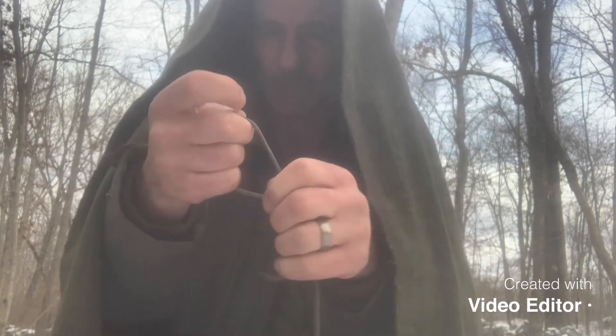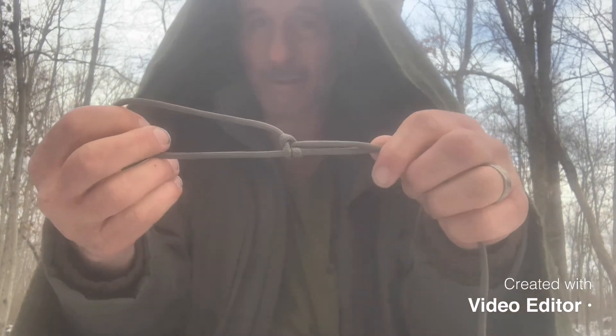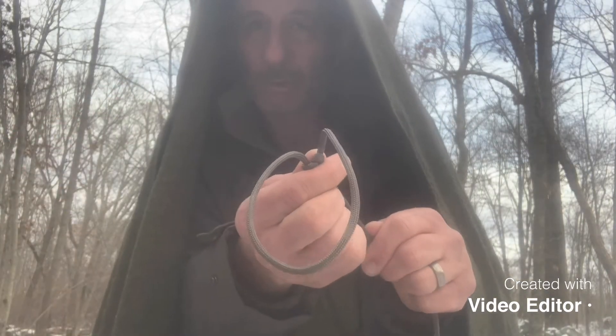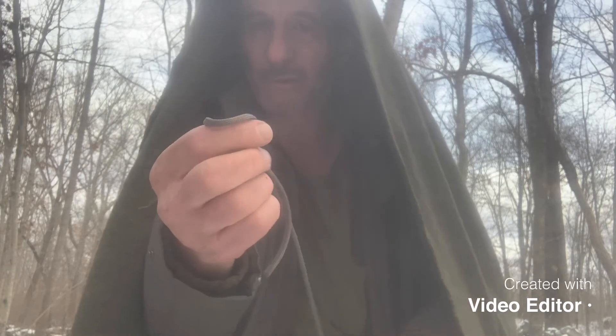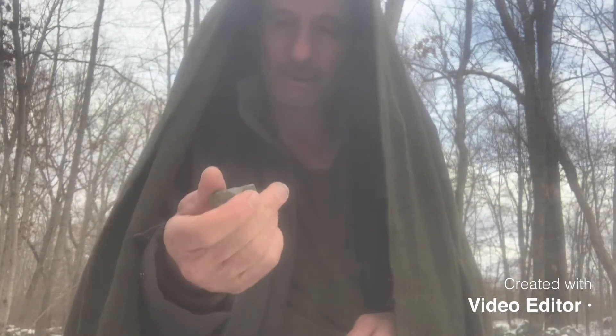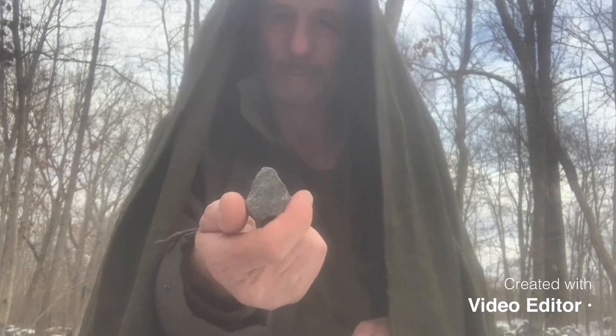I'm gonna put a slipknot in my paracord, slip it closed and pull it tighter. Then take my rock — it doesn't have to be a perfectly round rock, as long as it's not sharp so it won't cut through the wool blanket.